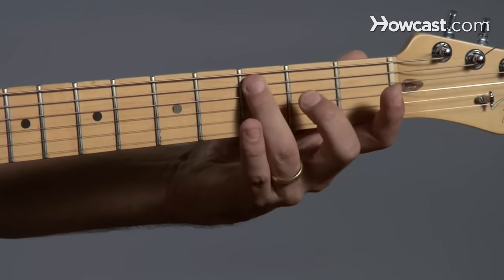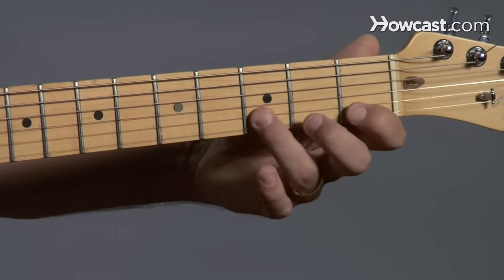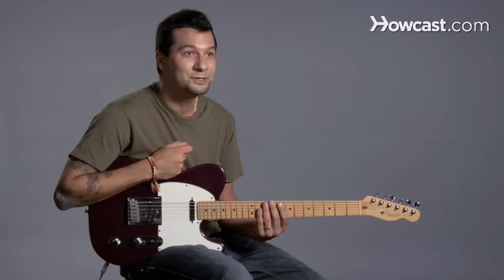Right? Open, three, open, three. There you go — pentatonic pattern number two. Alright!